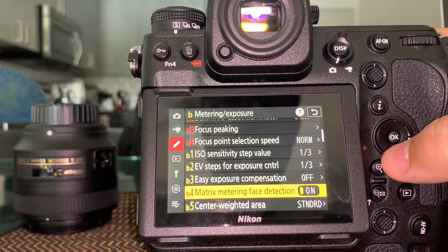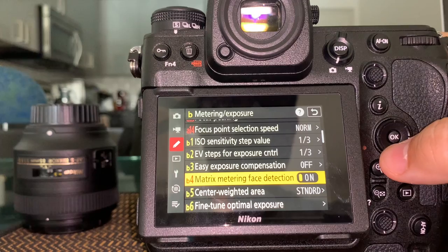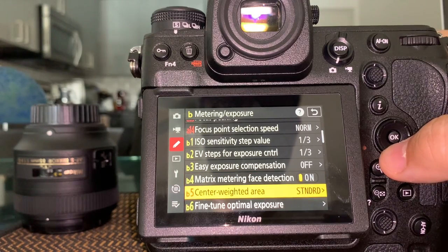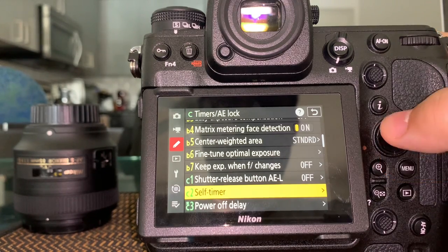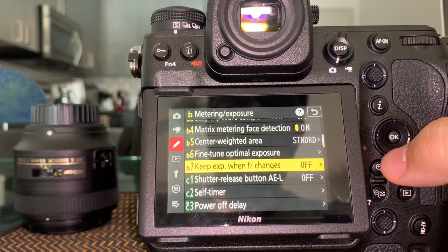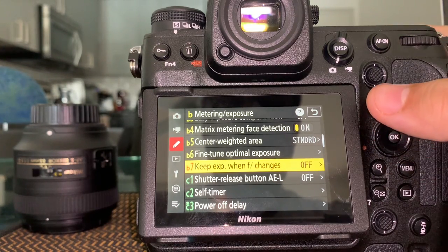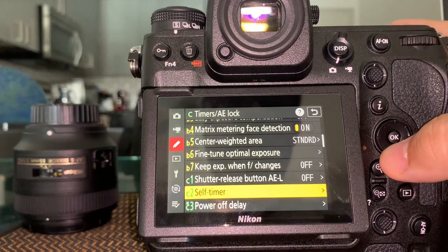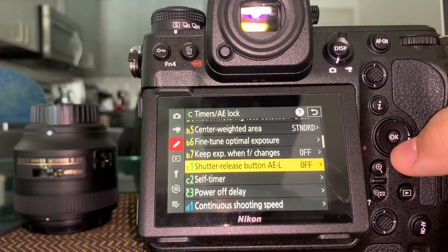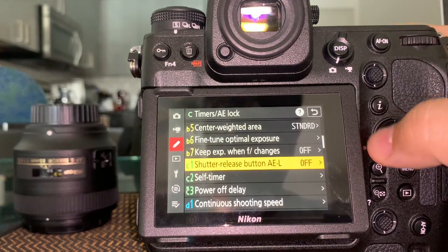Exposure compensation you can do from outside so no need to change it here. Matrix metering — I have it on matrix. There's also a matrix metering with phase detection option, or center weighted — different options within each metering mode. Keep exposure when f changes: I'd leave that off — the whole point of changing the f-stop is to change the exposure. The shutter release button options I just leave as default.